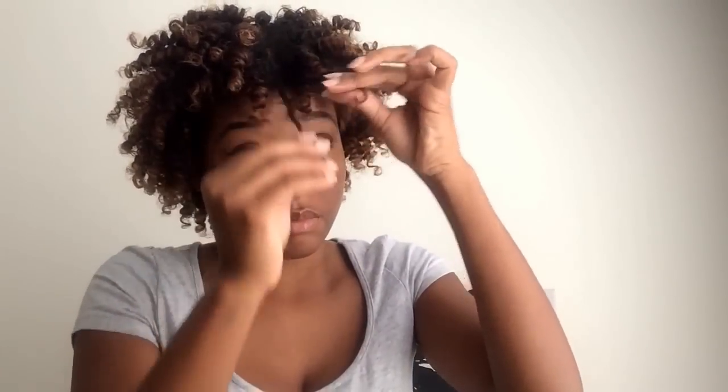While filming, I found another way to revive the frizzy pieces — just take it and roll it between your fingers going downward like this, and it'll pop right back to life.